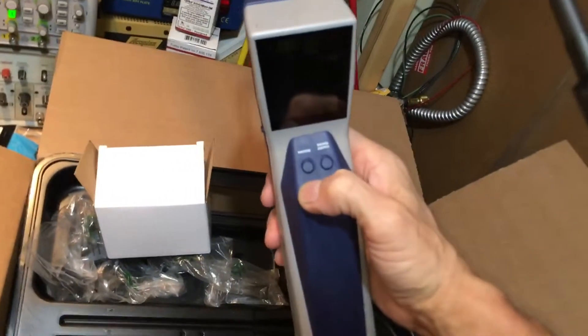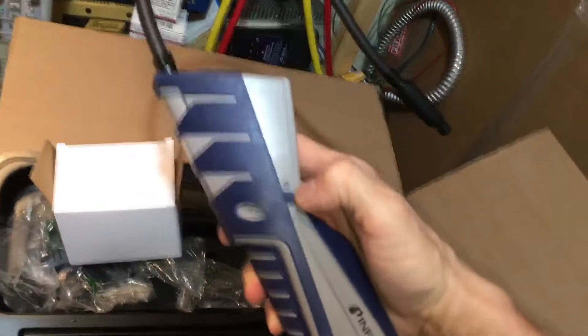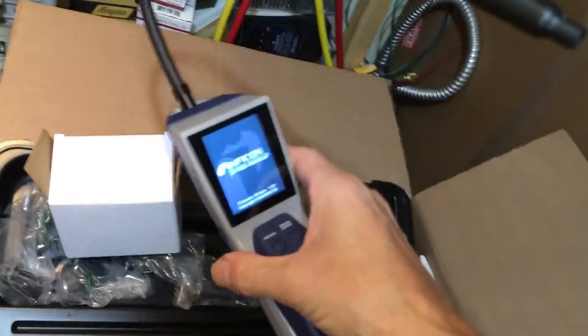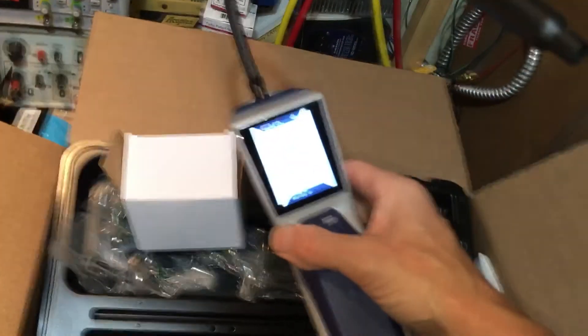Alright, so that's that. And here is the Inficon Stratus. That looks like an on button right there — that's it. I can hear that sucker pumping.